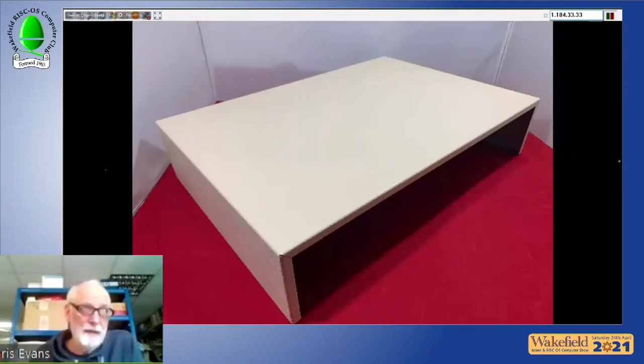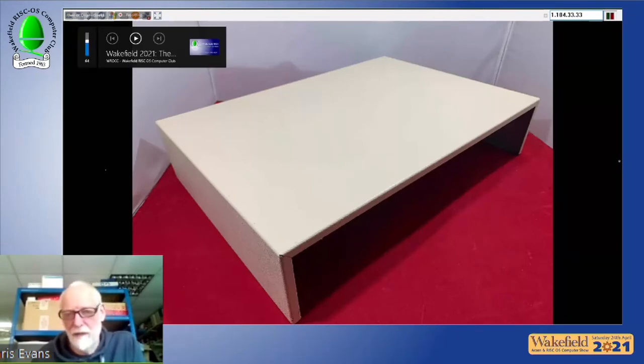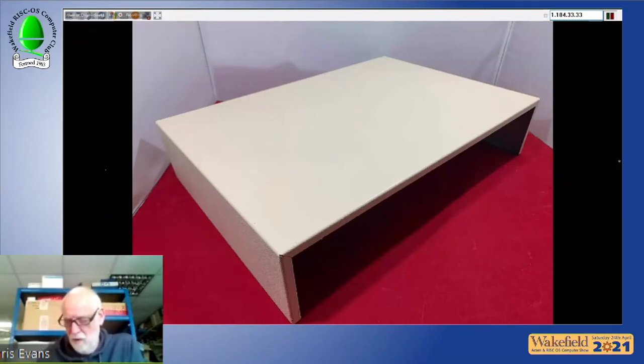They've occasionally been sourcing second-hand BBC B and BBC Master monitor stands, which sell almost immediately at high prices on their website and eBay. They've now found a suitable supplier for new-design stands — one source quoted £40 cost price which would have been uneconomic. They hope the new stands will be available next month.